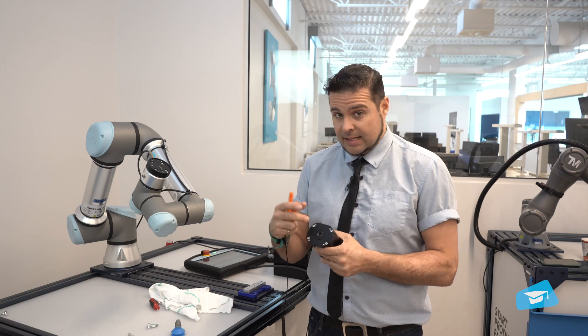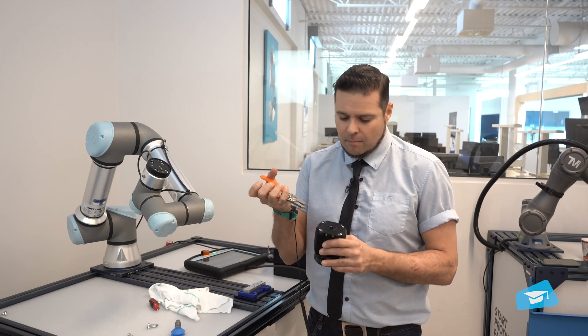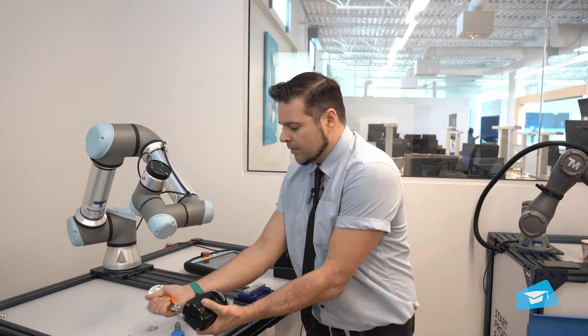If you see that it needs cleaning or replacement, you'll want to use a set of snap ring pliers and remove the snap ring to have access to the filter.